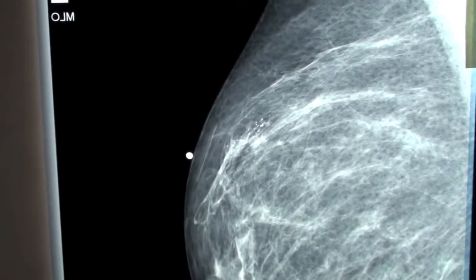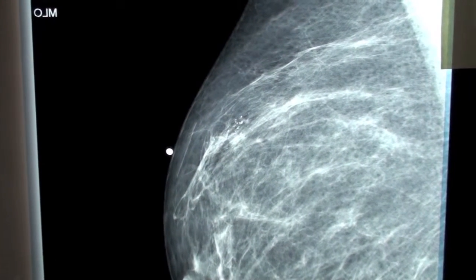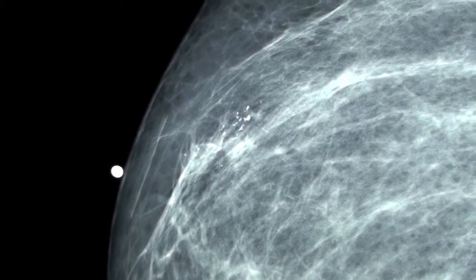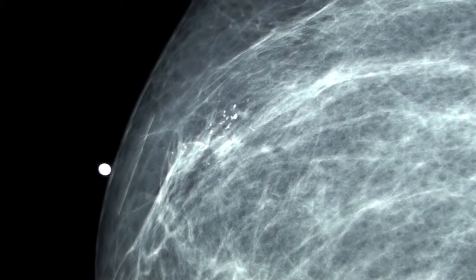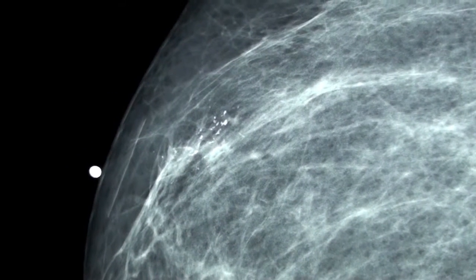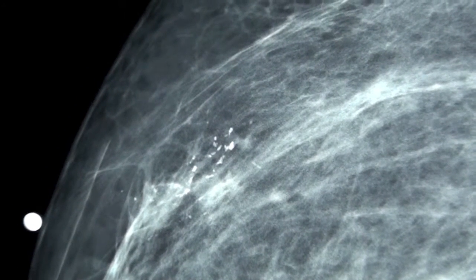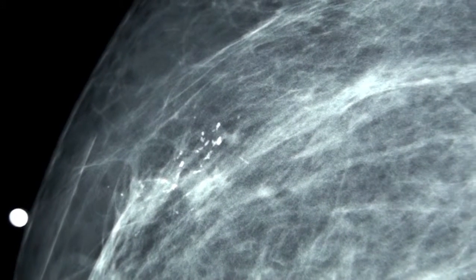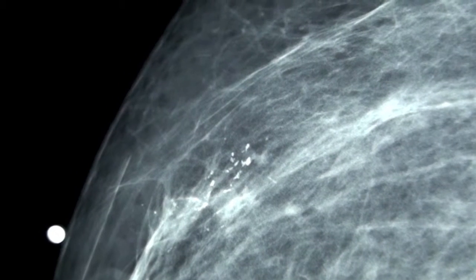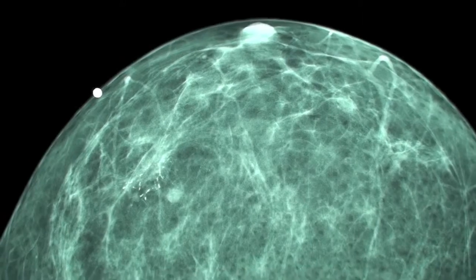This is a 44-year-old lady who was diagnosed with microcalcifications in the left upper quadrant near the nipple. These calcifications were categorized as BI-RADS 4B. This is the left mediolateral oblique view, and this is the left CC view.